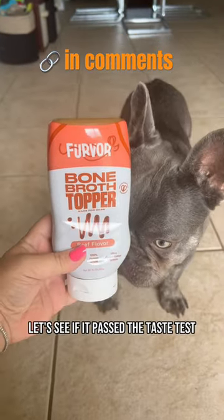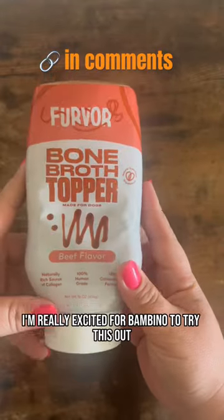Furver sent us this beef bone broth topper. Let's see if it passed the taste test. I'm really excited for Bambino to try this out.